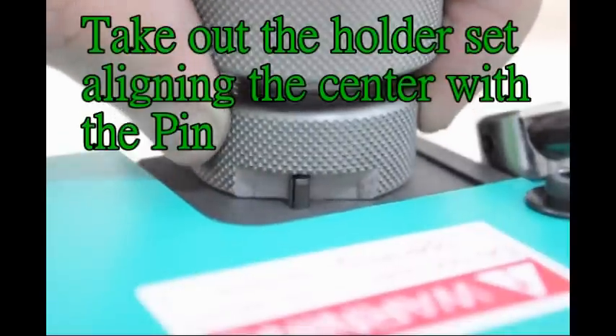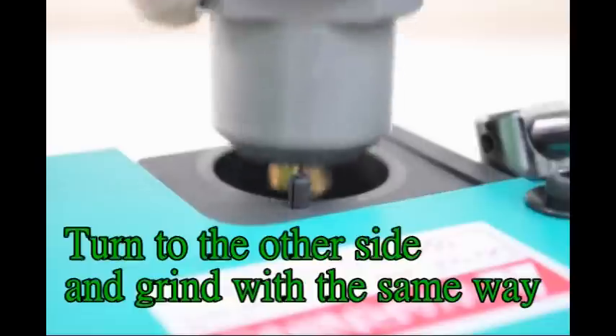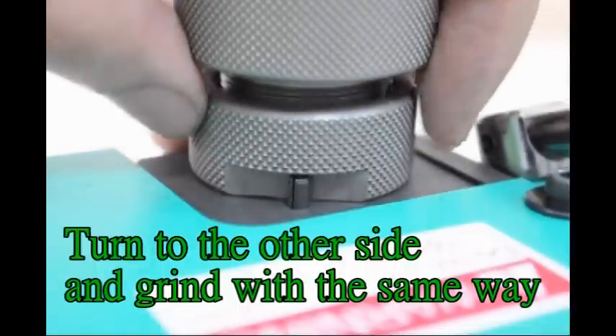Take out the holder set, aligning the center with the pin. Turn to the other side and grind with the same weight.